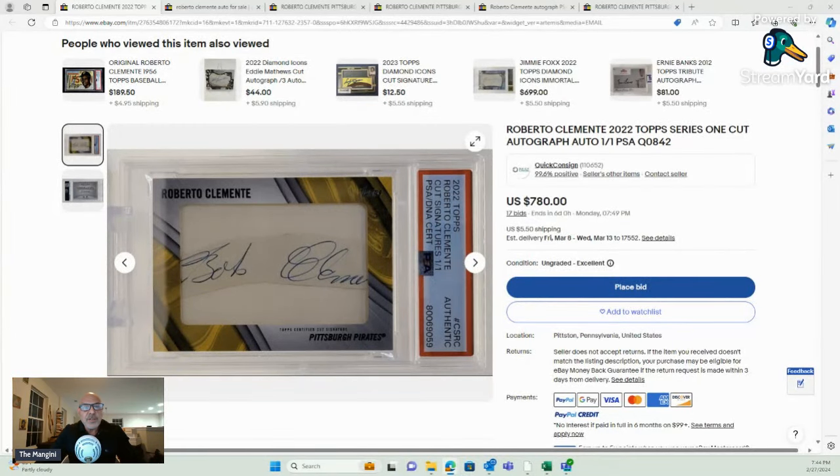Hey guys, I wanted to analyze this one-of-one Roberto Clemente signature from 2020 Topps. A bunch of YouTubers have been passing this around today, and I thought I would delve in, take a look, and get your input.